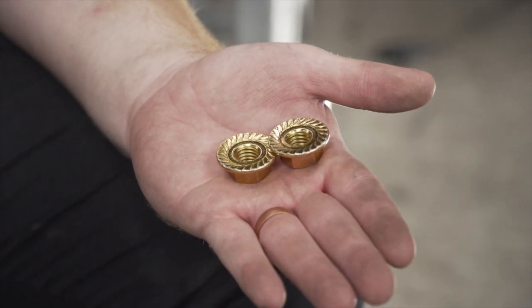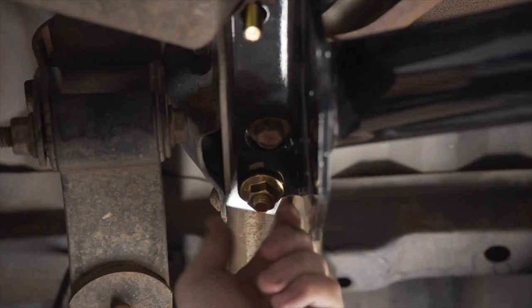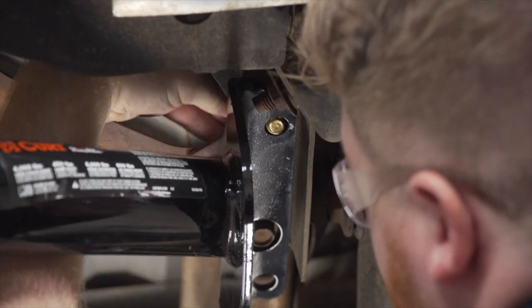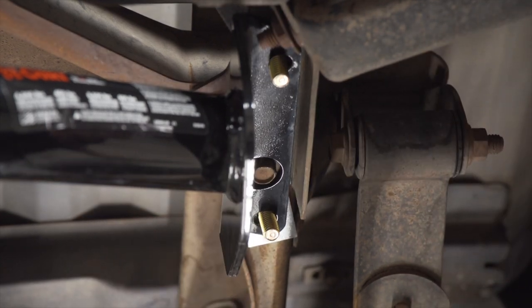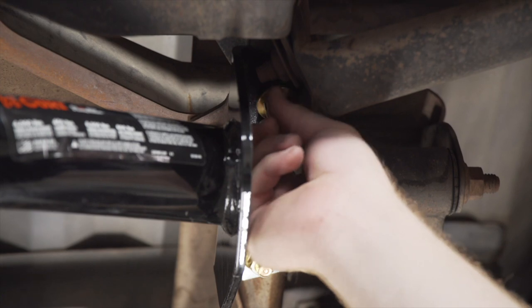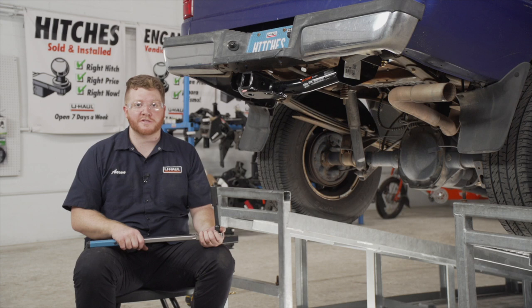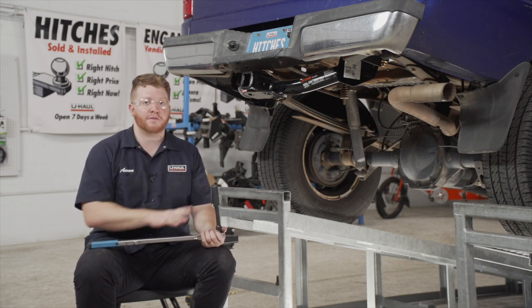Now on the driver's side, we're going to install our provided flange nuts, making sure the teeth are facing up. Then we'll repeat all these steps on the passenger side. Now we're going to tighten and torque all of our bolts to the manufacturer's specification using a 19 millimeter socket to tighten all those down.